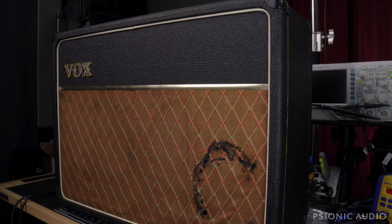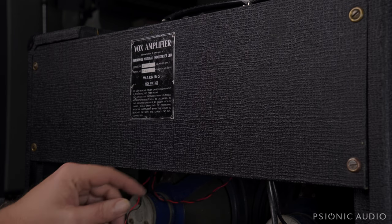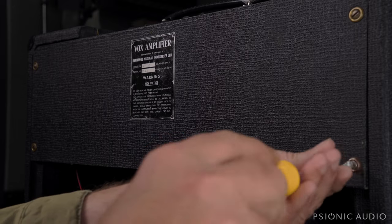The owner says it's not sounding its best. I've not plugged it in yet — I want to take a look at it first to make sure nothing's on the verge of exploding. Then we'll see exactly how bad it sounds, if it sounds. It's got the little blue speakers. Hopefully they're good. And everyone's favorite: brass flathead screws.